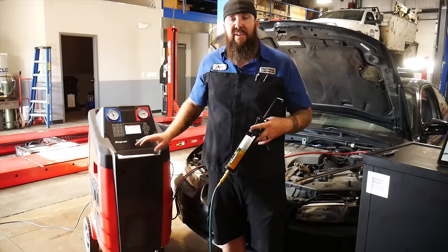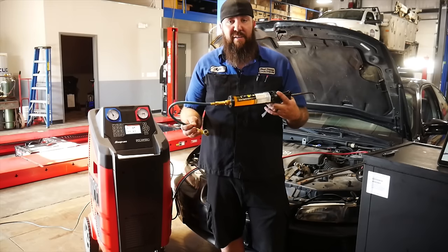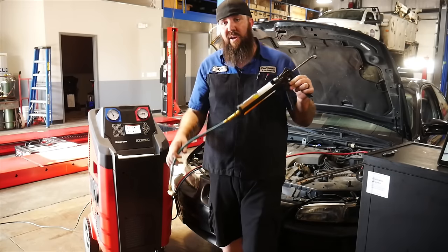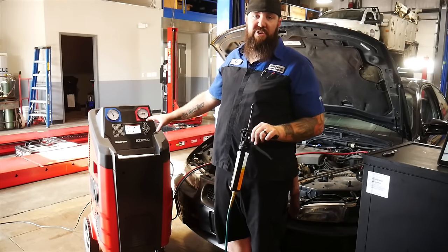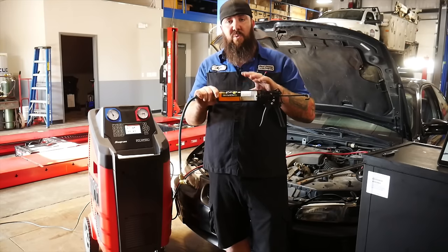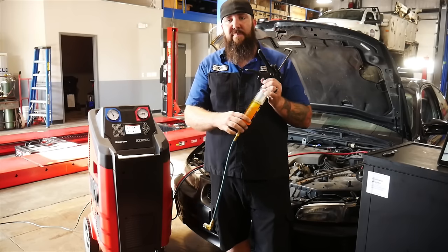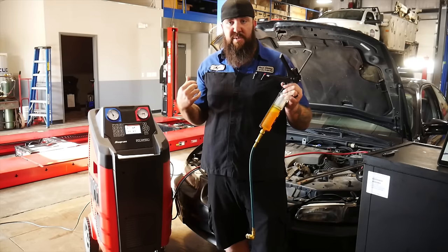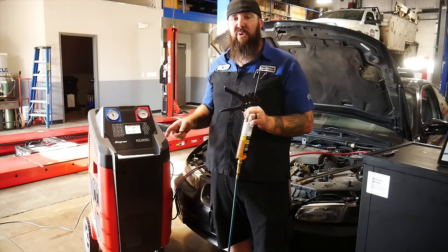After you've pulled that vacuum on the system, the next step is injecting oil and dye. A lot of oils on the market right now already have UV dye built into them, so that's usually what we like to use. We have injector guns like this one — our Snap-on Polartec machine has oil injection already built in, so I can program it to inject an exact amount. These hand-done ones work just as well; they're really affordable, you can pick them up for like $20 or $30. It has graduated marks up the side of the oil injection tube so you can tell exactly how much PAG oil, or whichever oil your specific vehicle takes, you're supposed to be putting in. You inject this in through the low side port before you put freon in it. After you inject the oil into the low side port, now you are ready to put freon back into your system.